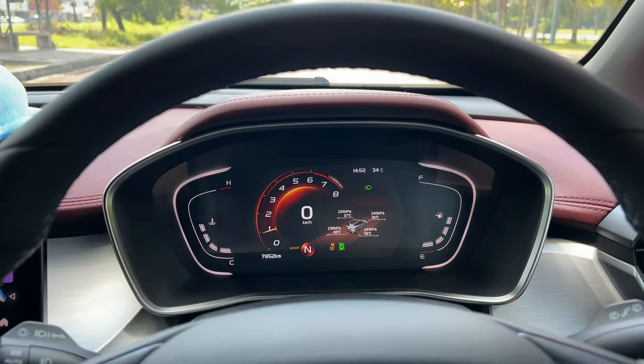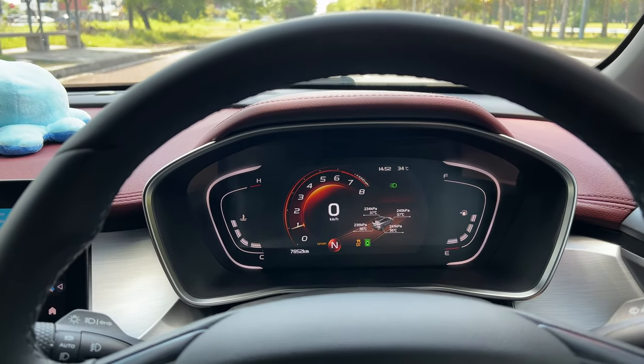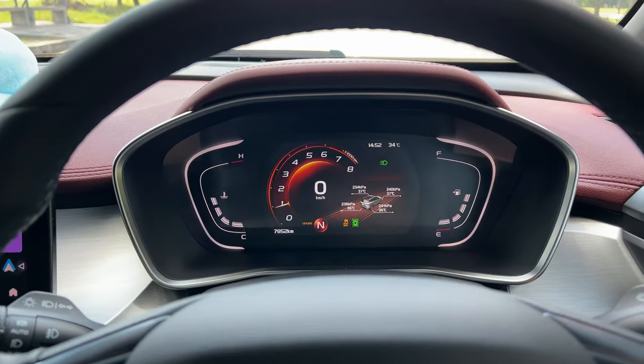I bet 99% of you guys who bought this car will not do launch control because this is not really a sports car or something like that — it's just meant for utility stuff. But anyways, this is how we're going to be doing it today.